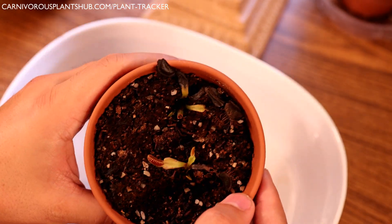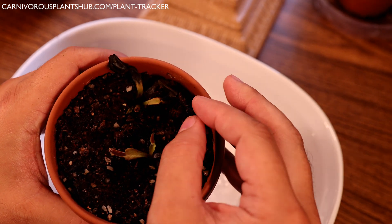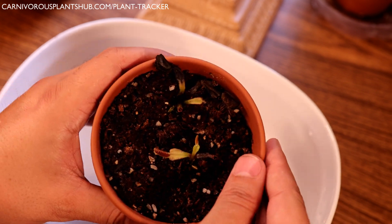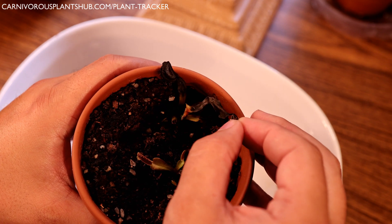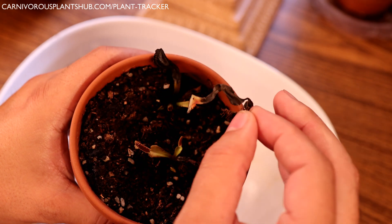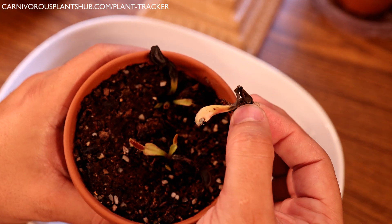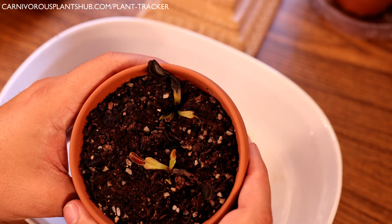One of the reasons I suspect crown rot is I pulled a leaf off the other day and it came out really easily. Usually when a leaf pulls off really easy and kind of slides right off the rhizome, that means there's some rot in there. See — that just slid right off, came popping out of there really easily. There's still some healthy rhizome on that piece, but the fact that it came out so easily is a sign of rot.